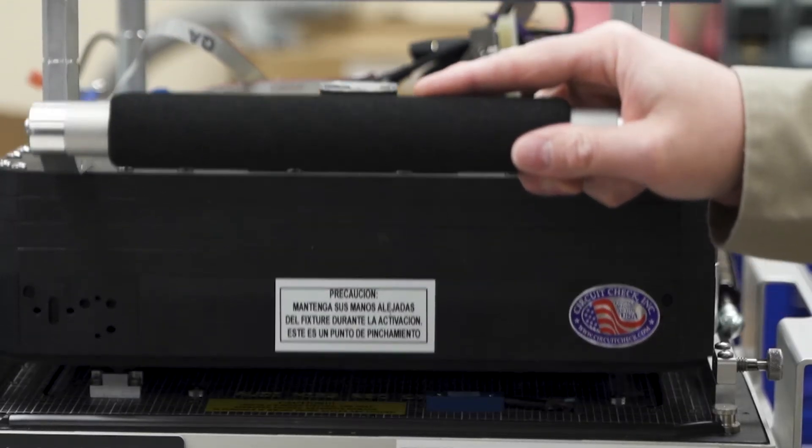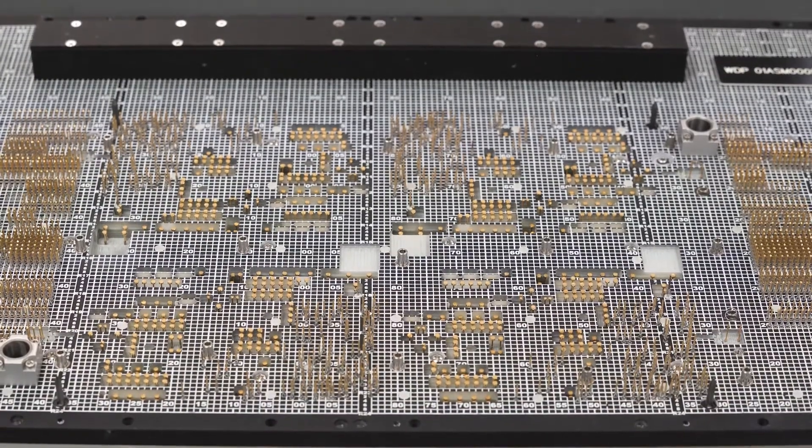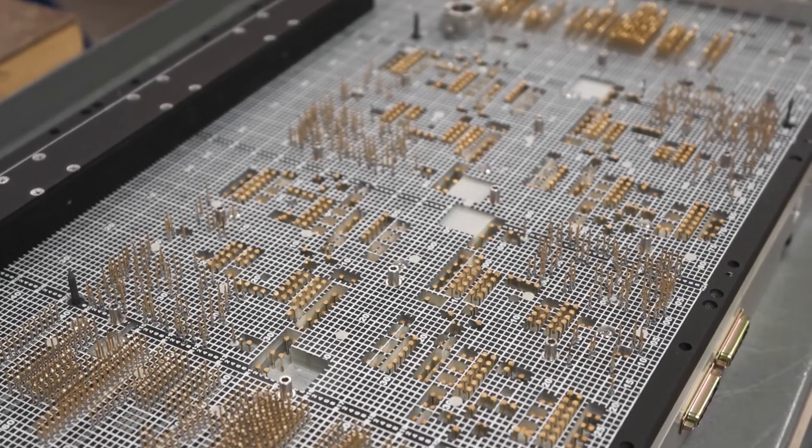CircuitCheck has about 40 years in the industry of building in-circuit fixtures, and over that course of time we really drove the use of 50mm probes in the early 80s. The 50mm probes really drove us to dual-sided fixturing, which means probing top and bottom, and once we got into the high density fixtures like that, the issues of coplanarity popped up.